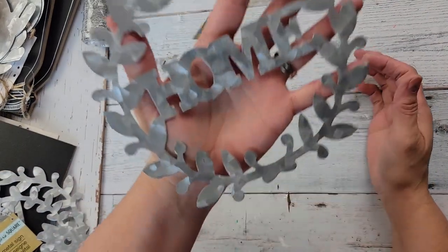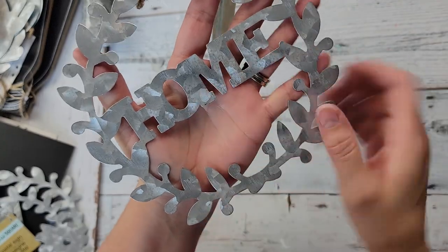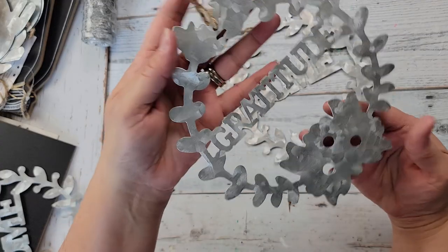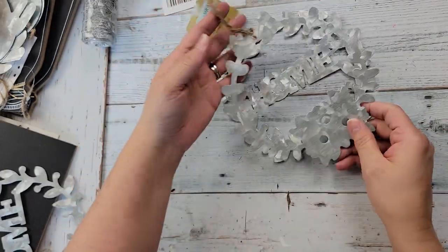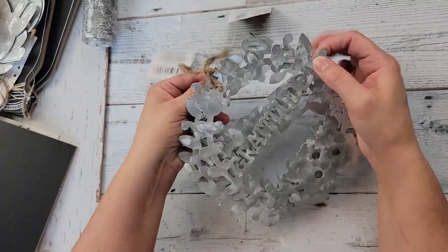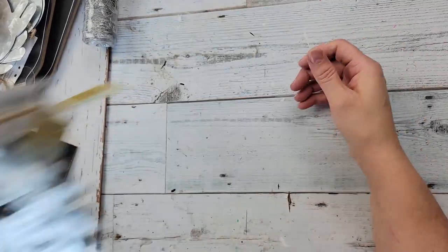I have not seen anybody haul these — it's a metal wreath that says 'home,' so I bought a couple of those. They also had this one that says 'gratitude' with some flowers. I was really excited when I saw those — I think there's some fun things we could do with those, so I just grabbed a couple.